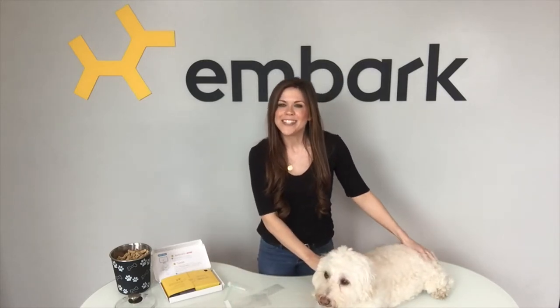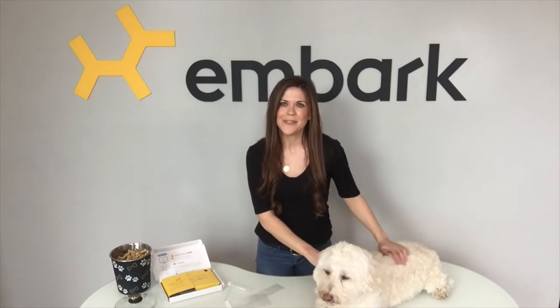We hope this video answered your questions. Thanks so much for joining us. Subscribe to our YouTube channel for more videos like this one and some super cute dogs, of course. Now go get swabbing. I'm Ashley Troutman — we'll see you next time.